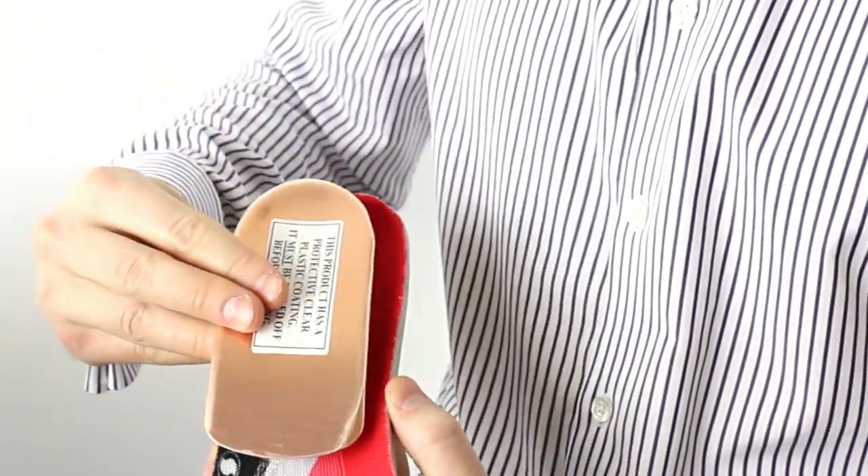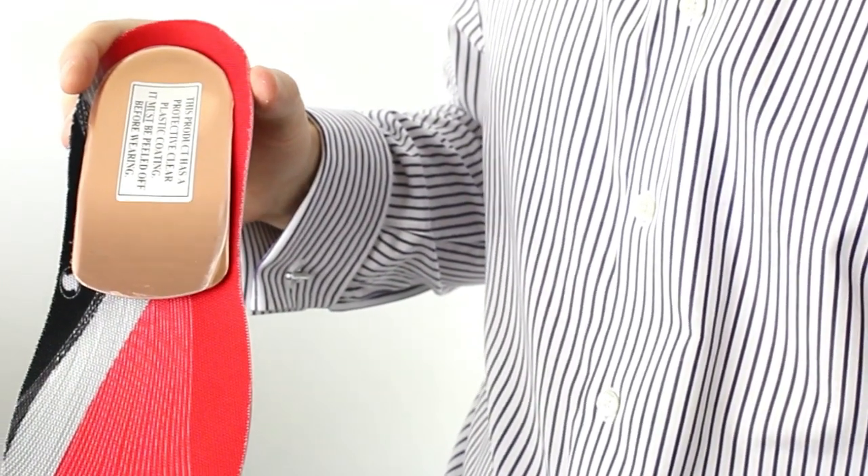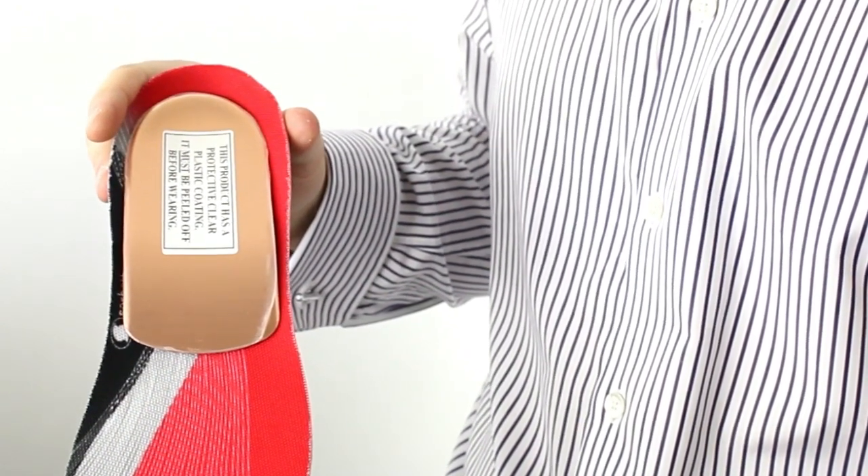Then you can place the original copper Healer insole on top of this insole and it will stay in place due to the velcro and will not migrate down the shoe as you're wearing it.